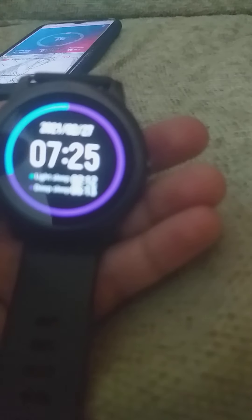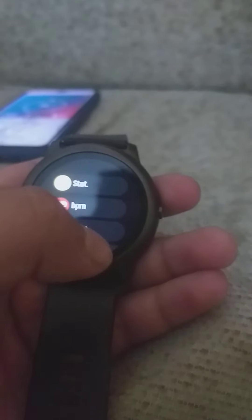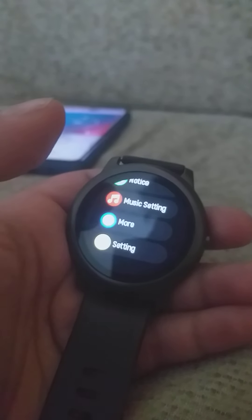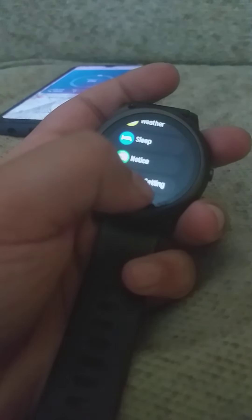You also have a sleep monitor. You can scroll down to see it. You'll need to wear the watch at night to get your sleep data. It's not always perfectly accurate — sometimes it gives me wrong results — but most of the time it gives me the right sleep data.